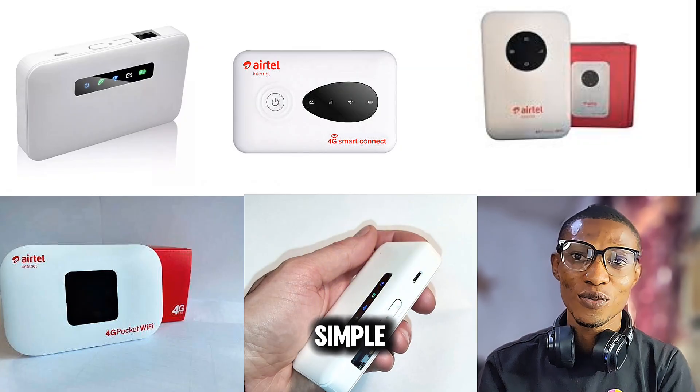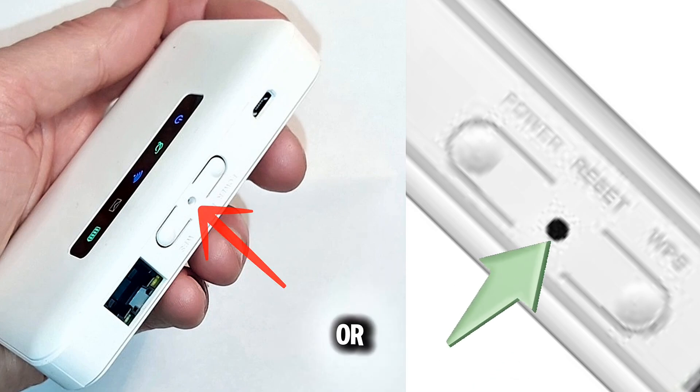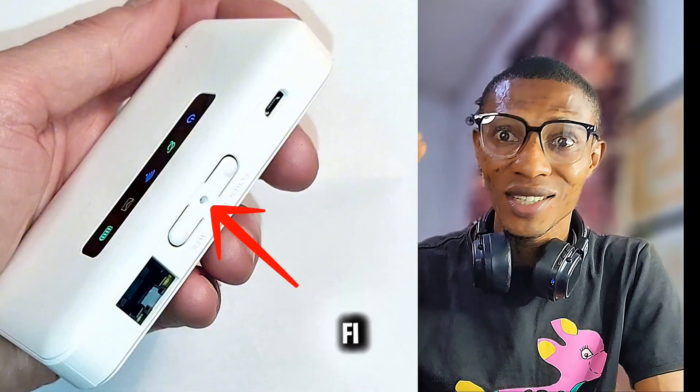It's super simple, now let's go. The first step is to reset your Wi-Fi. Look for the small reset button on your ZLT M30 Wi-Fi — it's usually at the back or bottom. Press and hold the reset button for about 10 seconds until the Wi-Fi restarts, and that's it. Congratulations!